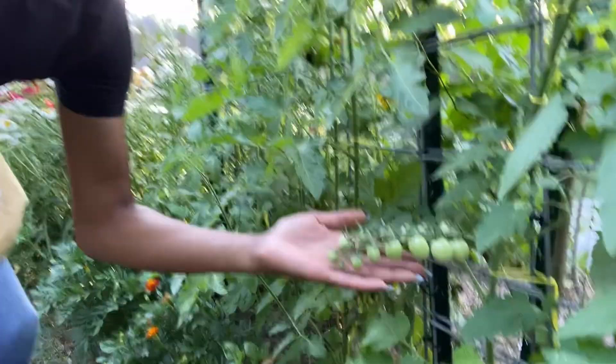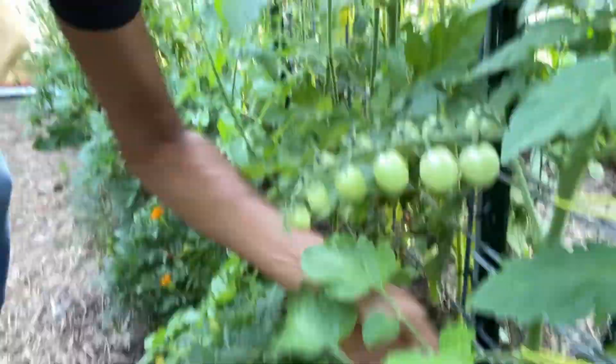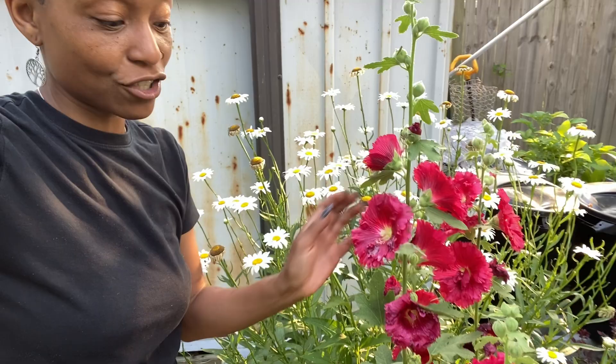I've never had a whole line of tomatoes before and I'm so excited about that. This is the sun peach variety and they were very delicious. The hollyhocks — oh my gosh, how beautiful. If you don't grow hollyhocks, you should give it a try. They are some of the most beautiful flowers and they are perennial. I know they are in zone seven; I'm not sure if they're perennial in zones lower than mine, but they're beautiful and come back every year.